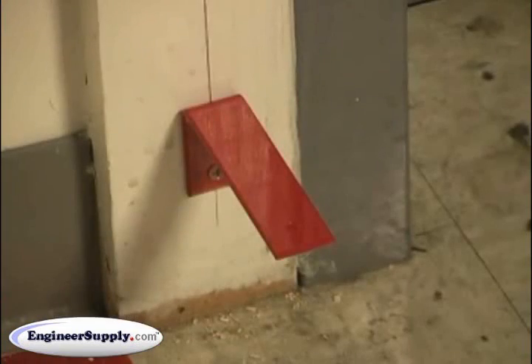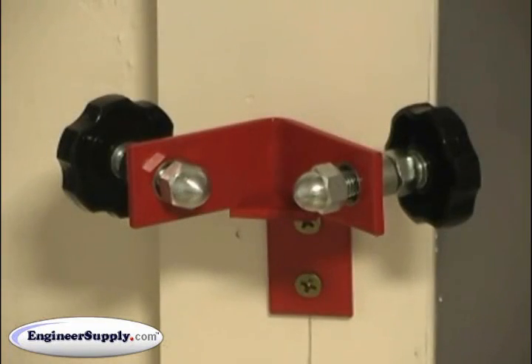It's a simple device with two pieces: a bottom L bracket for your point to set into, and a top piece that's adjustable for your pole diameter to fit inside.